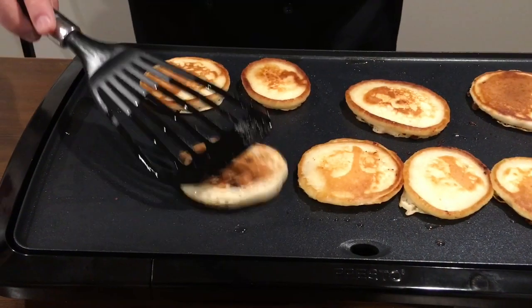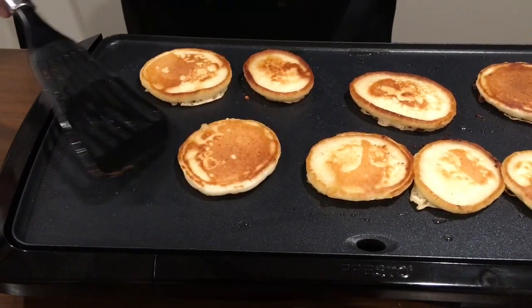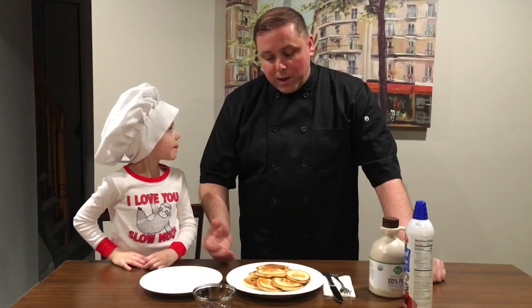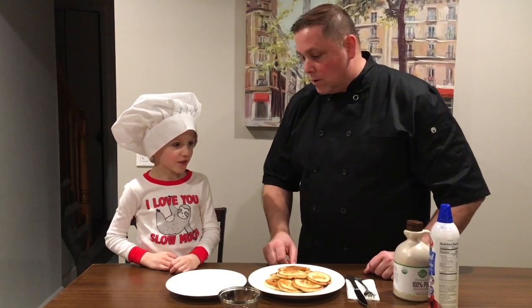Let's see — wow, that looks good! Once you flip these, keep an eye on them. You only need to cook them for about a minute on the other side, not even. I flipped this one over and you can see these are perfectly cooked. I'm gonna take them off and plate them up right now.